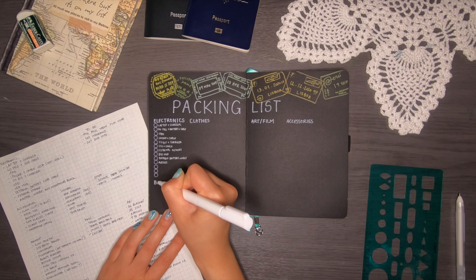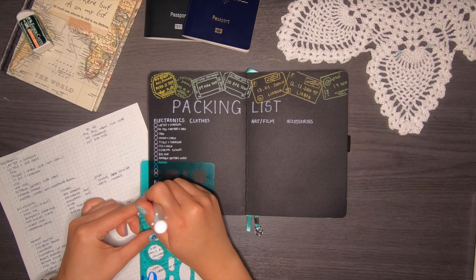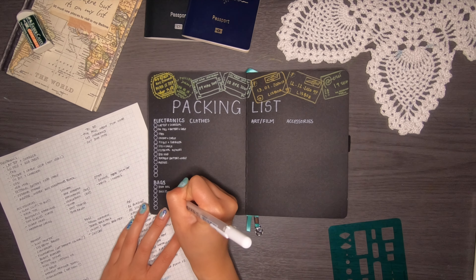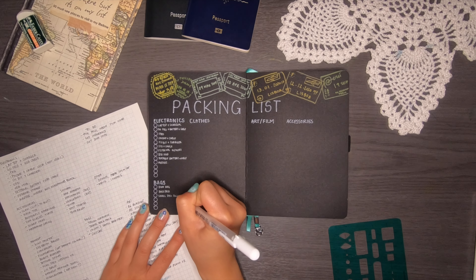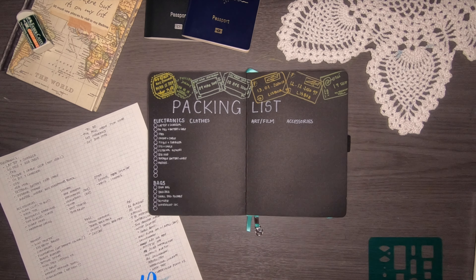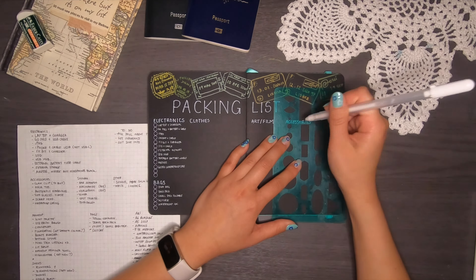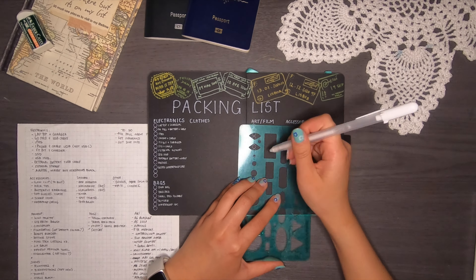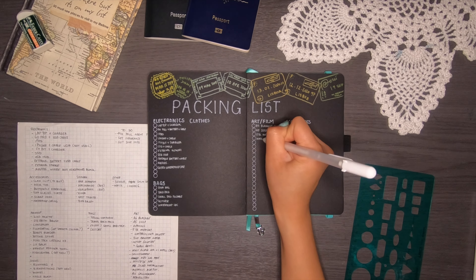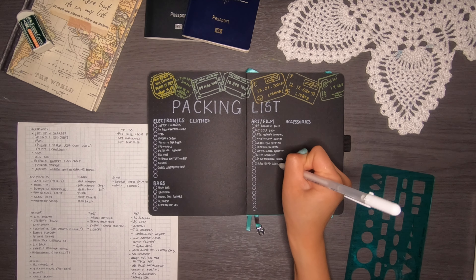For bags, I'm bringing my bum bag — the bag I always use while traveling, a small cross-shoulder bag that's secure and hard to steal because I wear a jacket over it. I'm also bringing a backpack as cabin luggage, a suitcase, and something I've been missing out on: a waterproof bag. For art supplies, I want to paint little artworks in a watercolor journal while overseas, so I'm bringing watercolor supplies. I'll do a flip through of that journal if I actually fill it out.